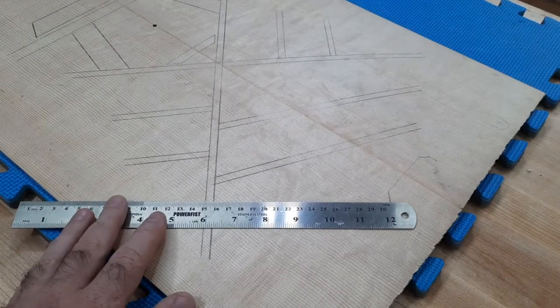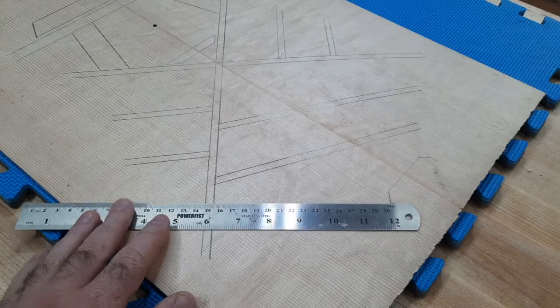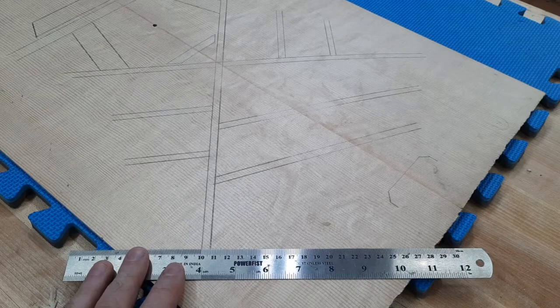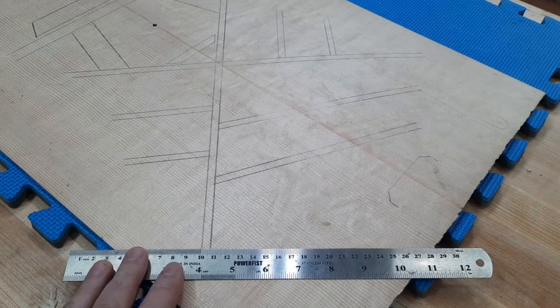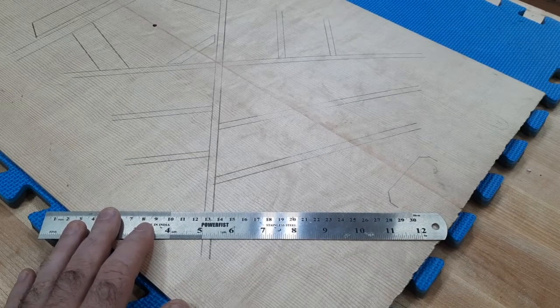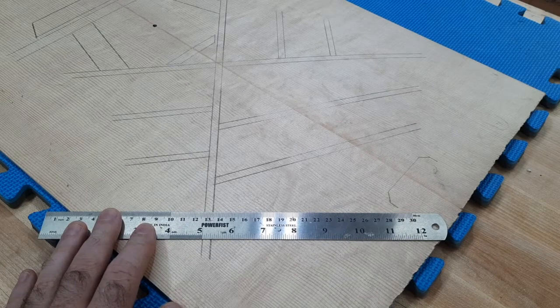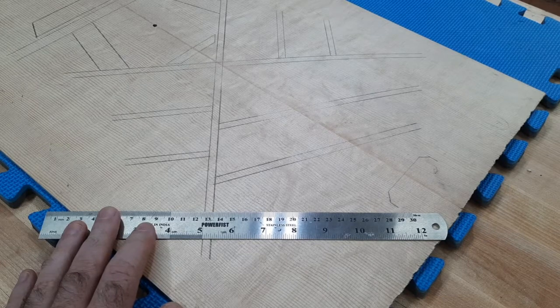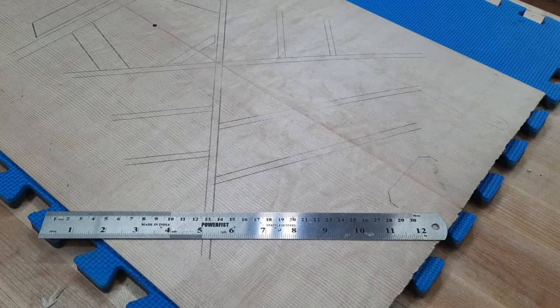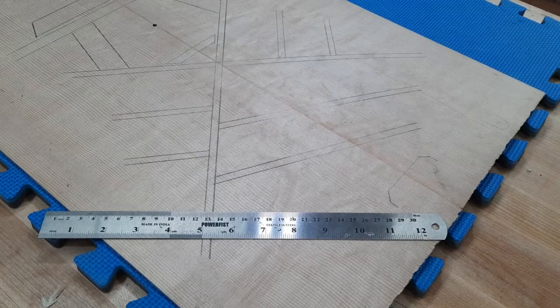I'm measuring the width of the braces — it's about seven millimeters wide, or in inches close to nine thirty-seconds wide. I'll be showing you how to take your stock and rip it down by hand for those of you who have hand saws, and the rest of you can use a table saw or a band saw.